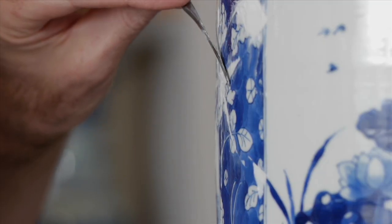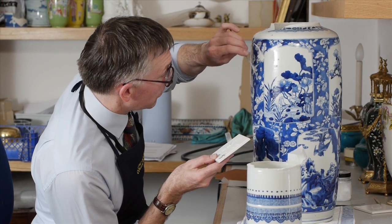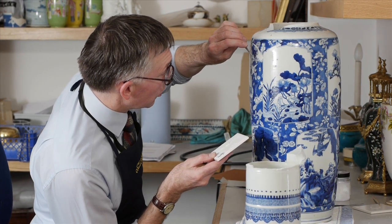I'm just going to finally trowel this off as smooth as possible, and once it's dried I'll then be able to cut it back again and burnish it up, which will give a lovely glossy finish.